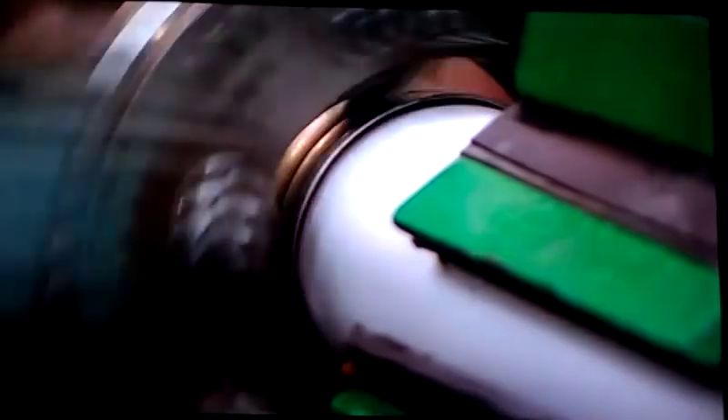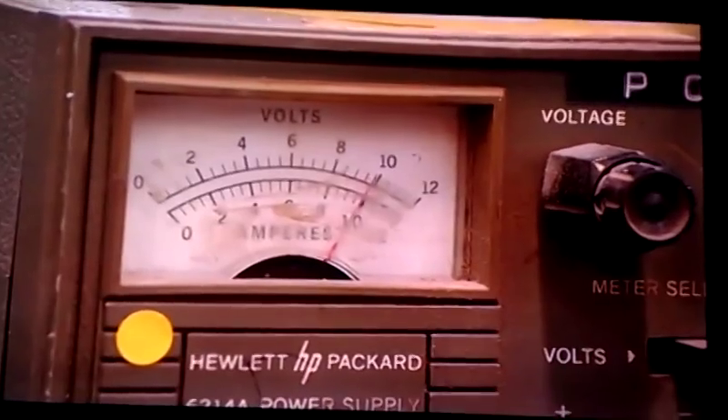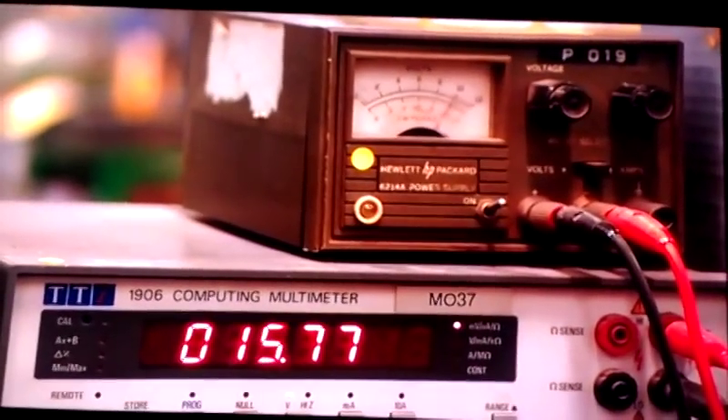This machine spins grooves onto the cap, pinching it tightly to the fuse casing. A current is run through each one of these fuses, checking the voltage to confirm that they're in good working order.